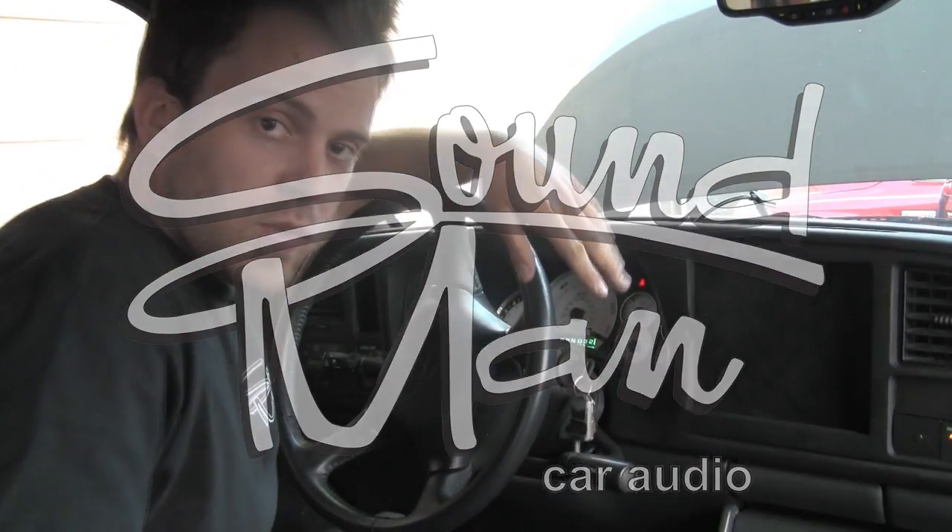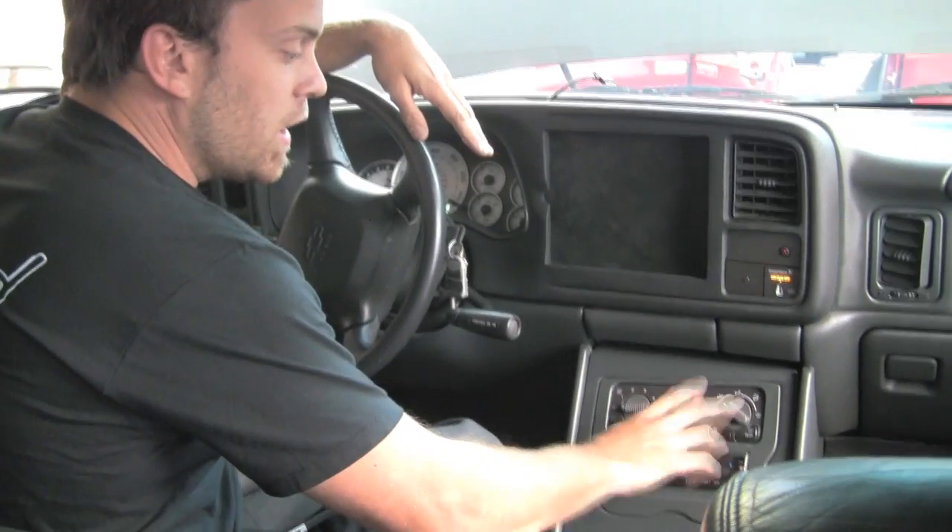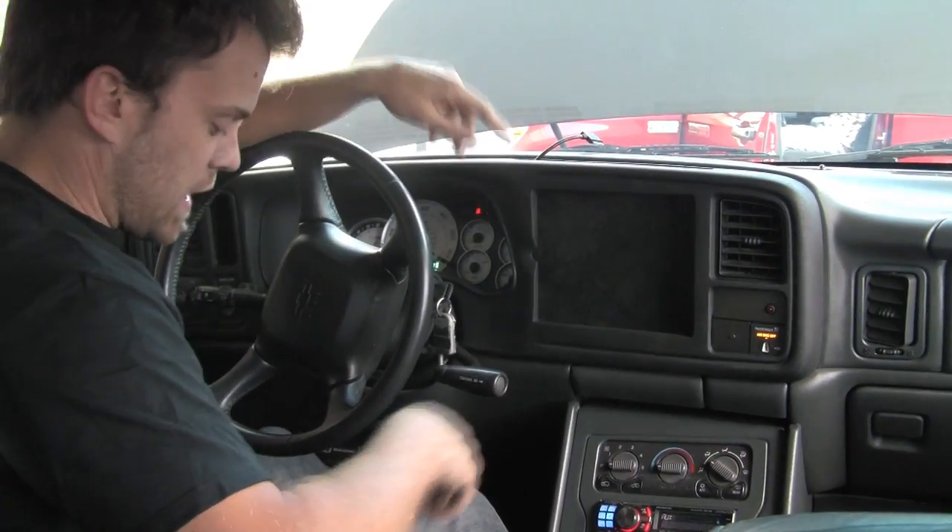So this setup — this guy had a custom console made at another place. He used to have a Mac Mini. The slot for the CD was here. We put a new deck in it, and then we modded the dash for the iPad.